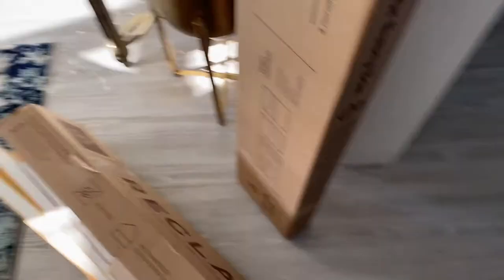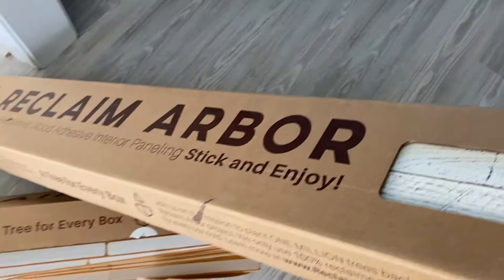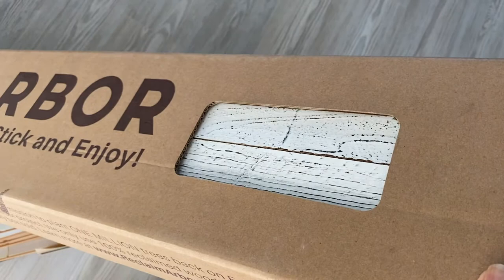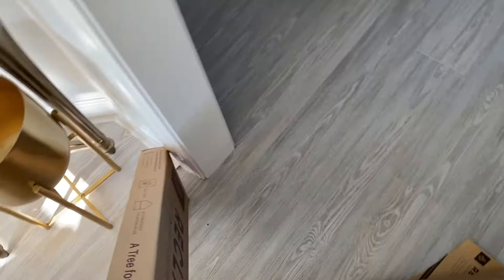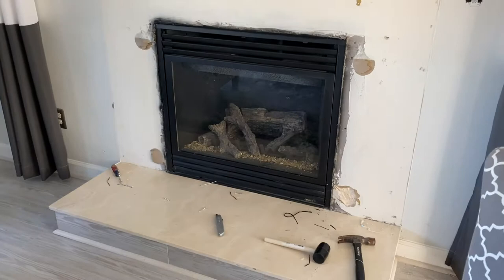We're going to be creating the accent wall with a product called Reclaim Arbor. Reclaim Arbor is wood that is salvaged from homes and barns that have been torn down. Instead of that wood ending up in a landfill, this company takes it and makes a beautiful product that you can create accent walls with. You can purchase the products with a strong adhesive strip on the back, so pretty much all you have to do is peel and stick. We did have to add a few nails to some spots where the fireplace was a bit raggedy from them peeling off the stone.